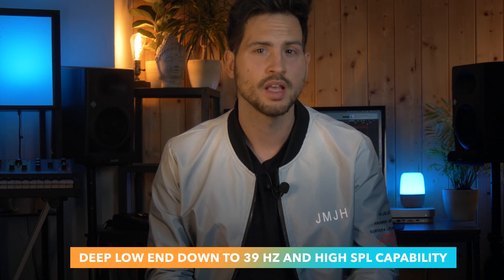The new woofer of the KH150 is what makes the difference to its smaller siblings. Its deeper bass response goes down to 39 Hz — that's almost as low as the larger KH310.